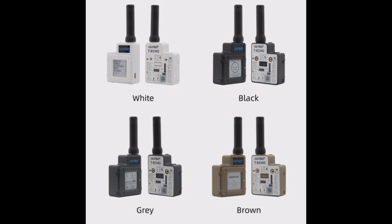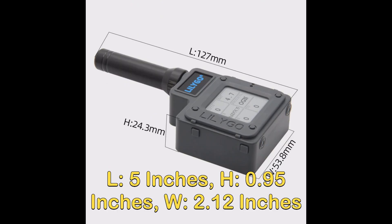This video is about the default range of a LilyGo T-Echo with the Meshtastic firmware. These devices, as you can see here, are really small — about 5 inches in length, about an inch in height, and about 2 inches wide. Not big devices. The antenna itself is about 2 inches.